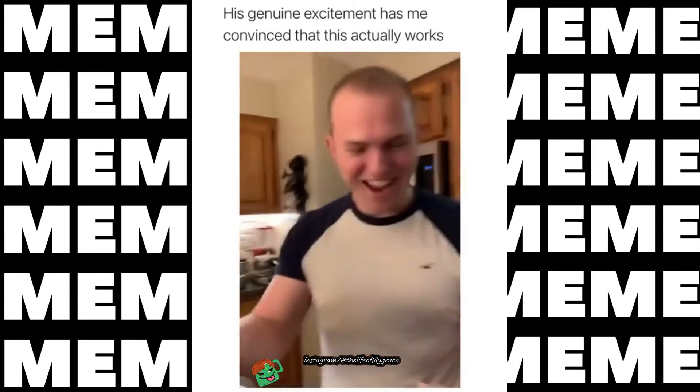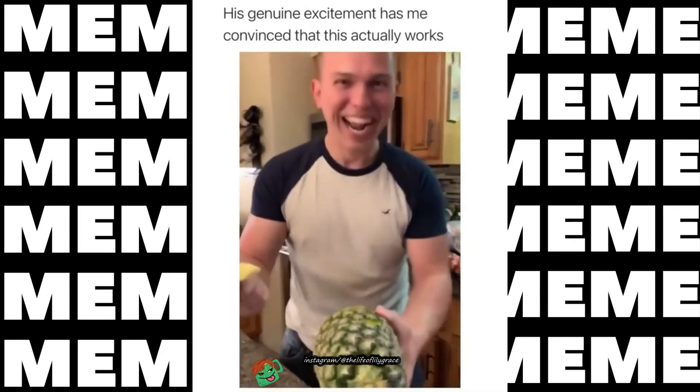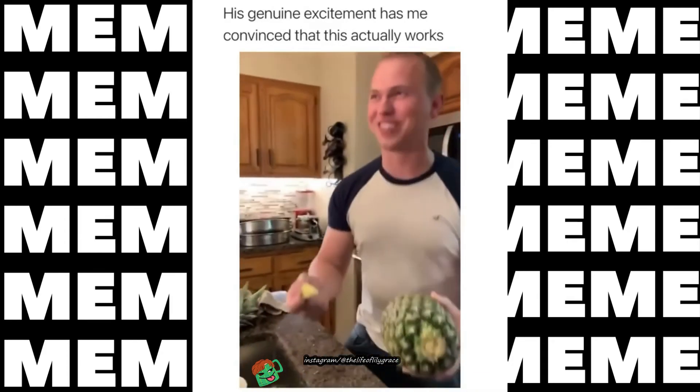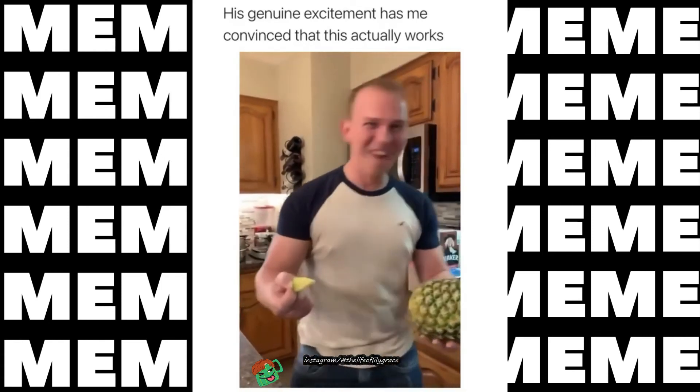What? What? It works! First thing on the internet that actually works! Fantastic, guys!